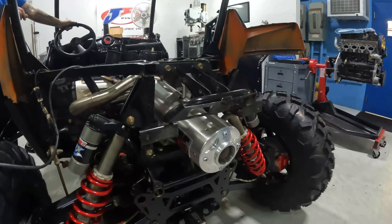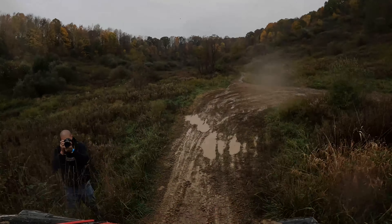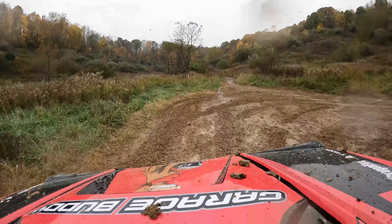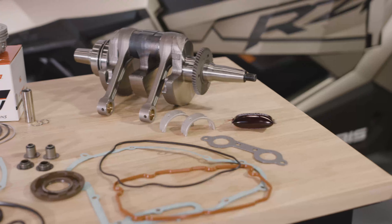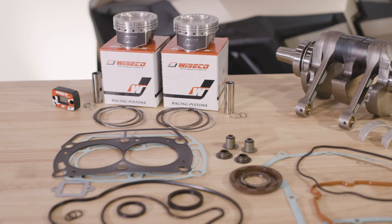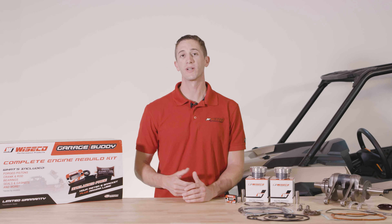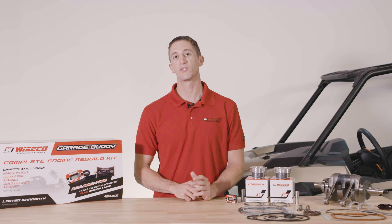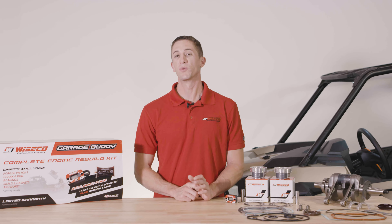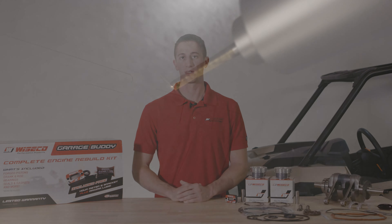These are available for Razor 800 models from 2008 to 2014, as well as Sportsman and Ranger 800 models including EFI and 6x6. These GarageBuddy engine rebuild kits cover a wide range of Polaris 800 models under just two part numbers, thanks to the versatile gasket kit — Razor 800 models from 2008 to 2014, as well as a variety of Sportsman and Ranger 800 models including standard and 6x6.